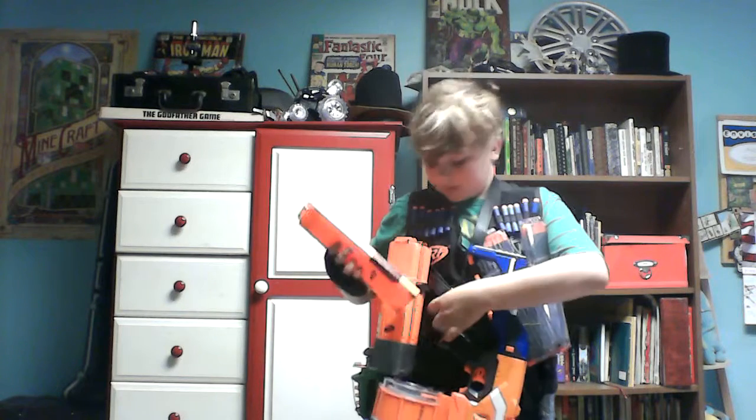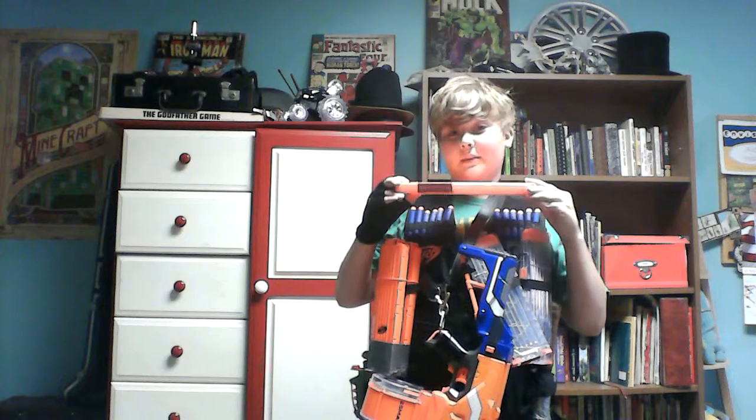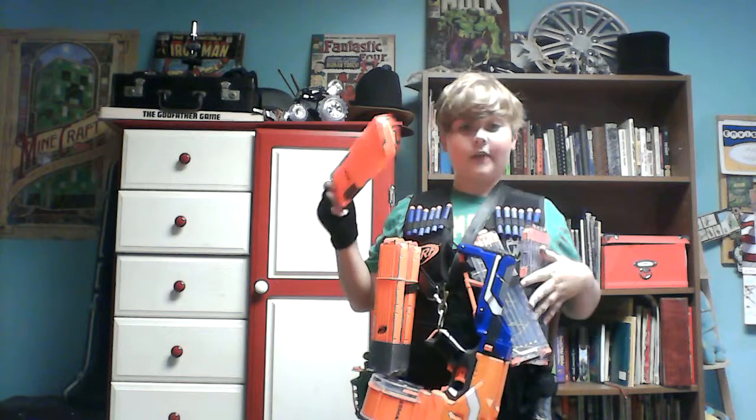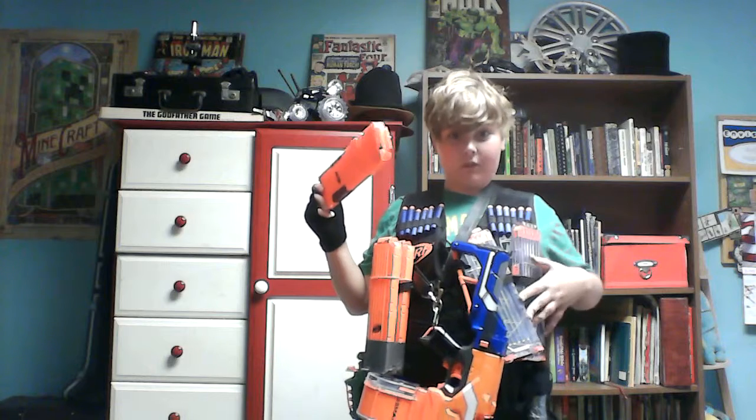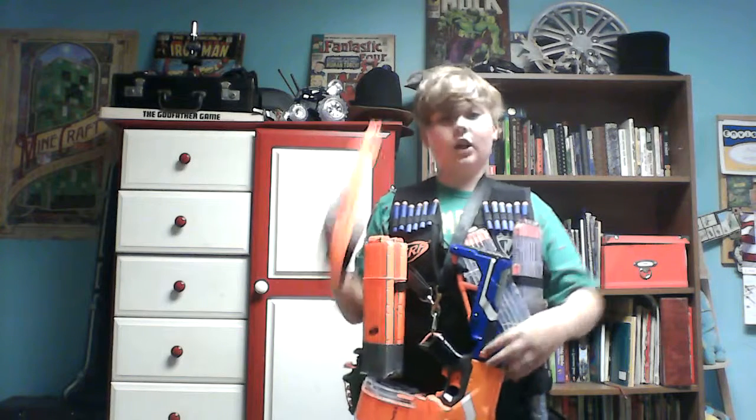First, I'm using 18-round mags. 18-round mags. I'm using 4 of them — 1, 2, 3, 4 — or am I? Actually, 5 18-round mags. That allows me to hold a ton of rounds.